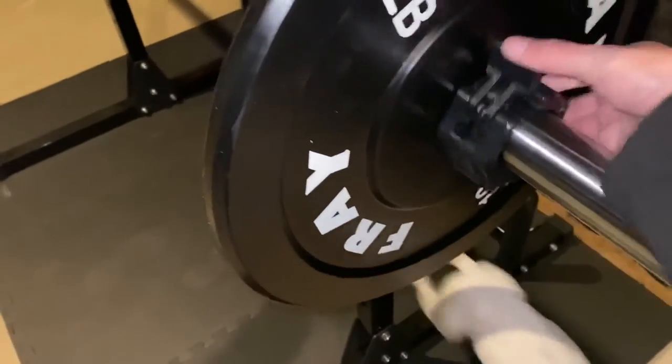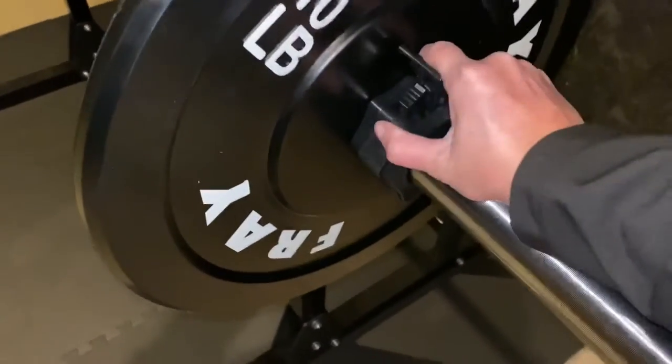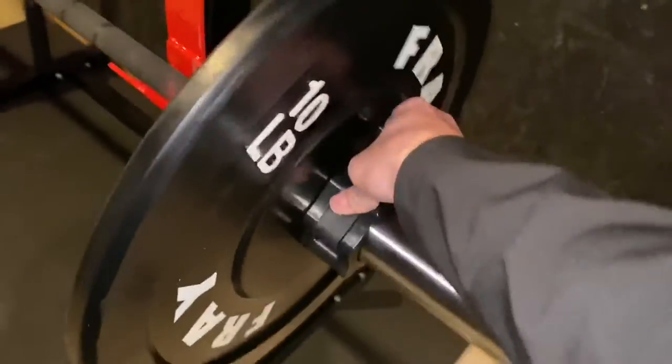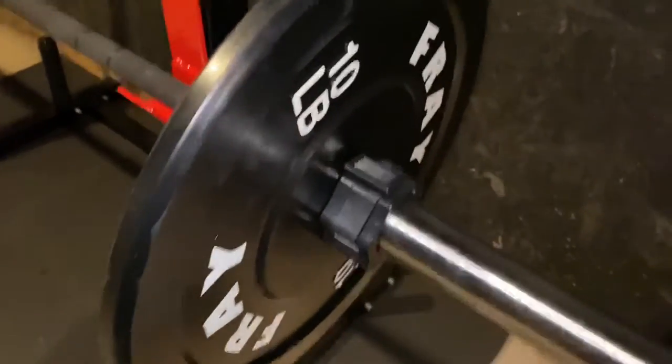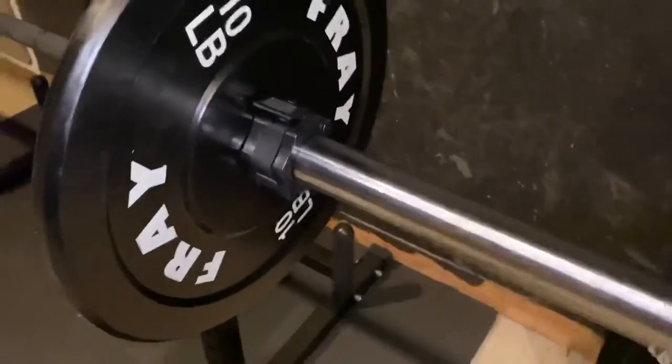Just go on there. See if I can do this one-handed. They're pretty tight, so they lock in. That way, plates don't slide off.